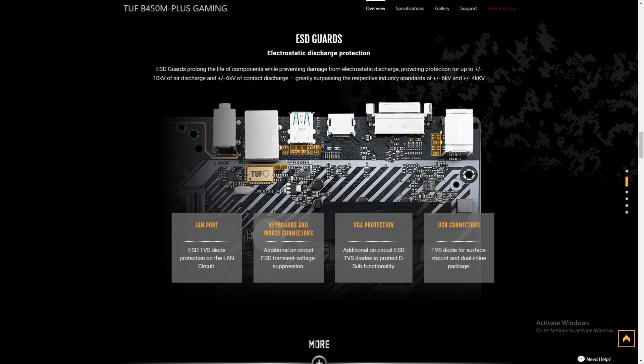The other thing this has, and I'm surprised it doesn't say it here, is this motherboard has voltage protection built into it. So I went to Asus' webpage for the TUF B450M Plus Gaming and looked up the ESD guards. Basically, your LAN port, keyboard and mouse connectors, VGA protection, and USB connectors are all protected for ESD — that's lightning and static electricity. You can pause here and take a closer gander.